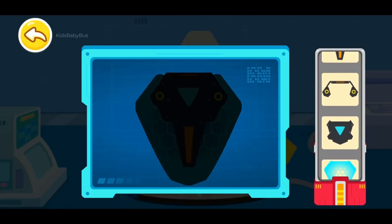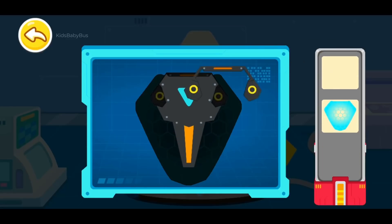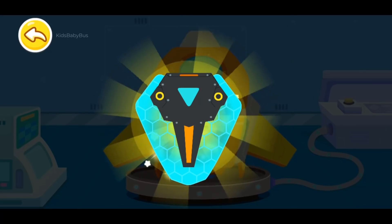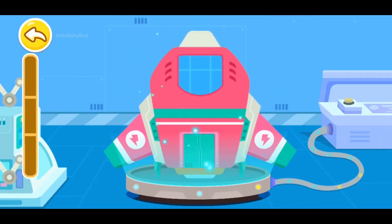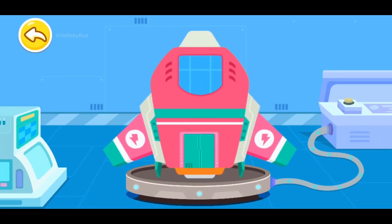Let's piece all the parts together. Energy shield. The spacecraft is upgraded. Let's fill up the energy and get ready to launch.